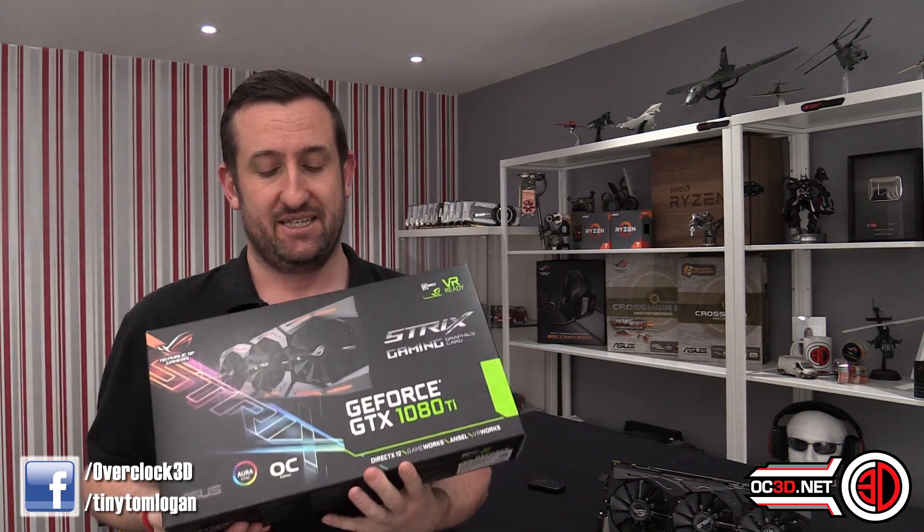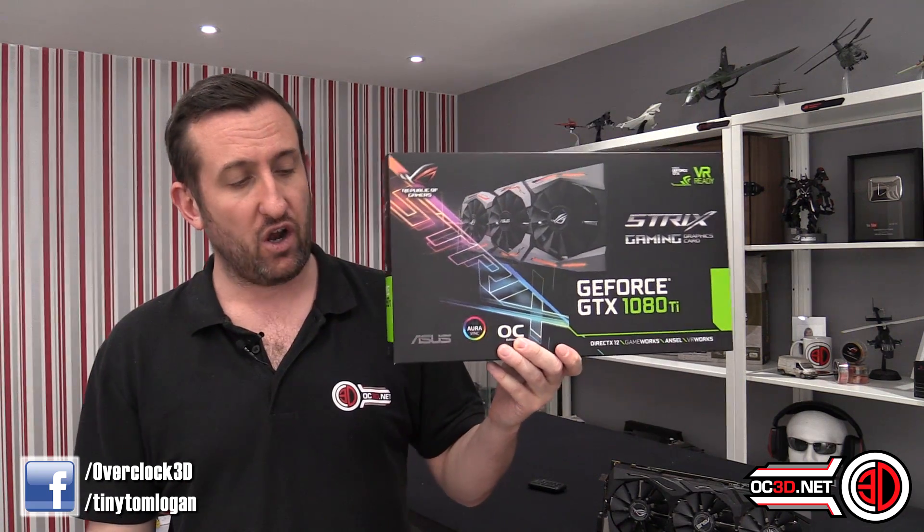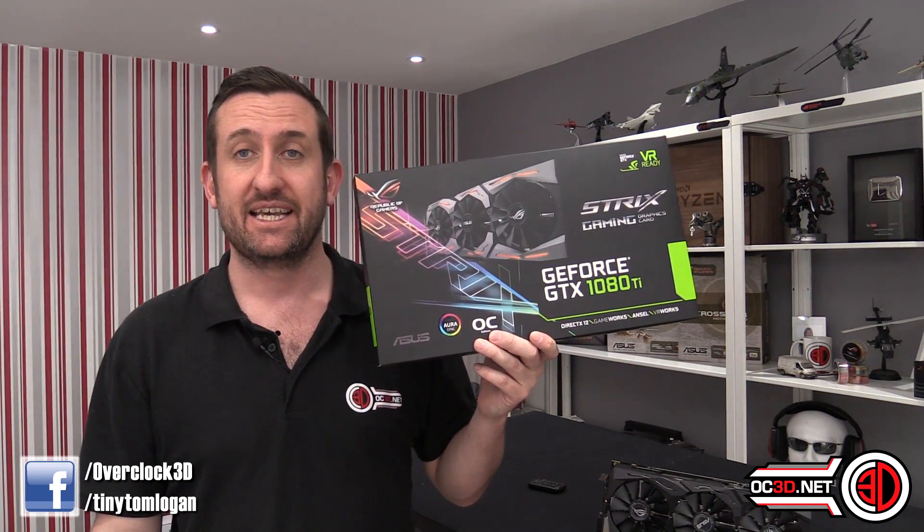This is Tiny Tom Logan back with another video, and we're going to be reviewing the Asus Strix Overclock GTX 1080 Ti. As people keep moaning at me for saying, it's GTX 1080 Ti.